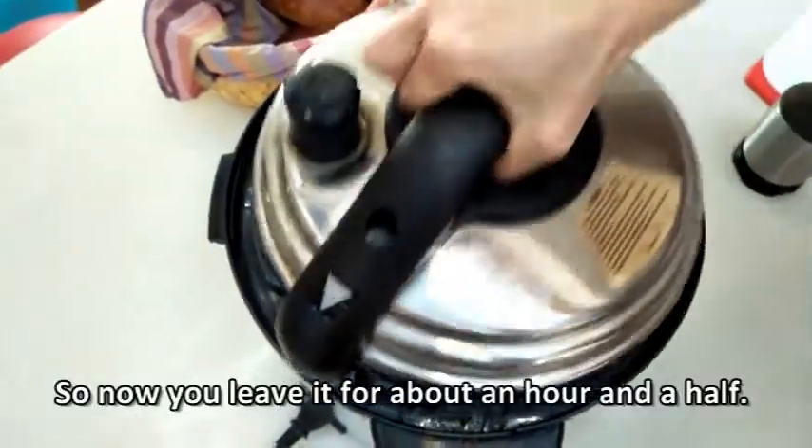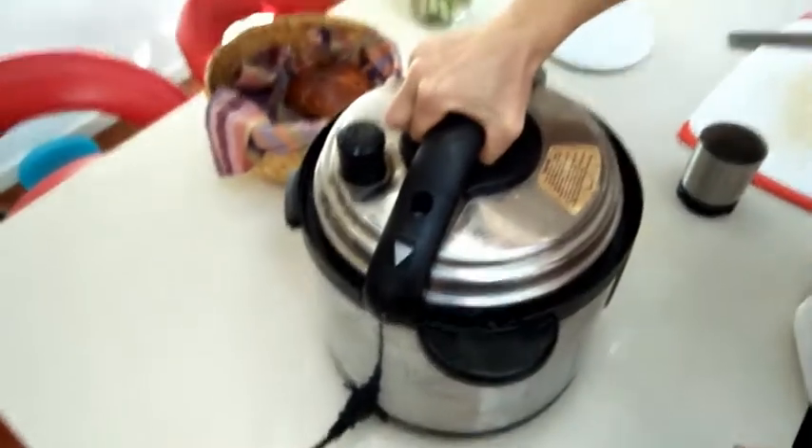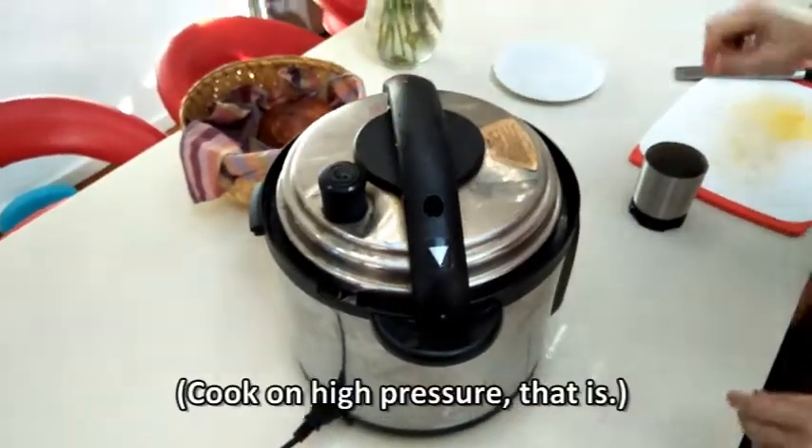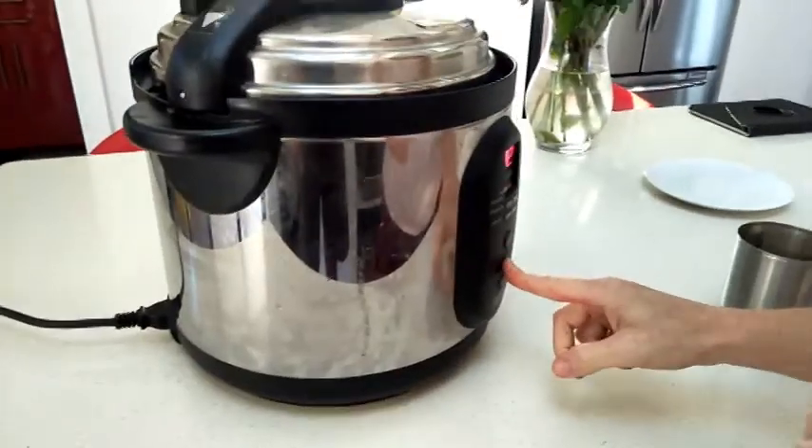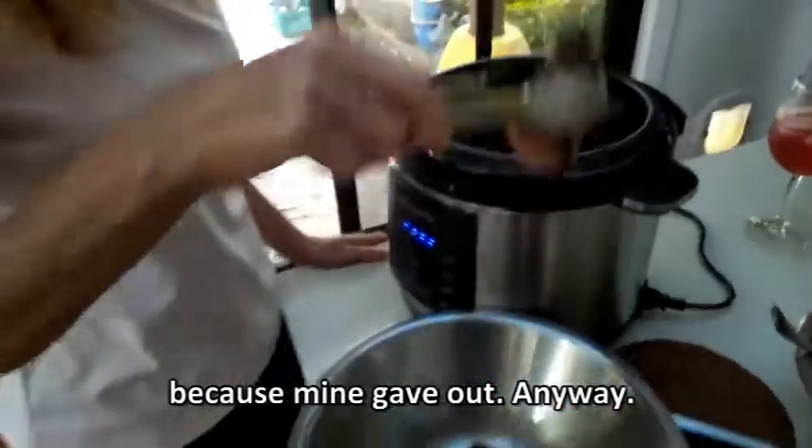And that's it. So now you leave it for about an hour and a half. You may notice it's a different pot — my other one gave out.